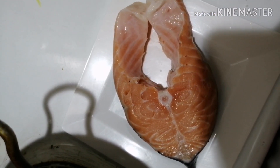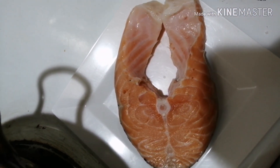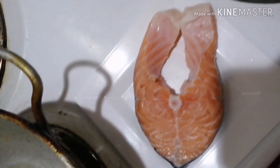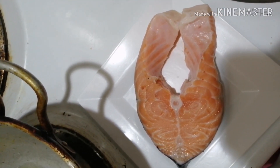Now, pagkain ko naman ang lulutuin ko — kasi sila mahilig sa baharat, so ang pagkain ko is simple lang. Salmon with black pepper and salt.